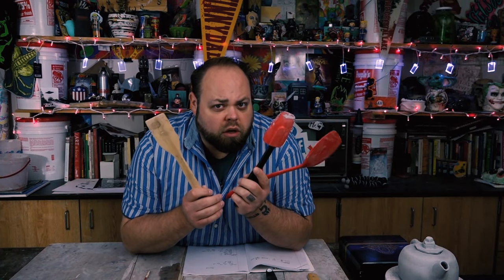Okay, so I was walking through Dollar Tree, saw some tools, and wondered if I could use these for ceramics class.